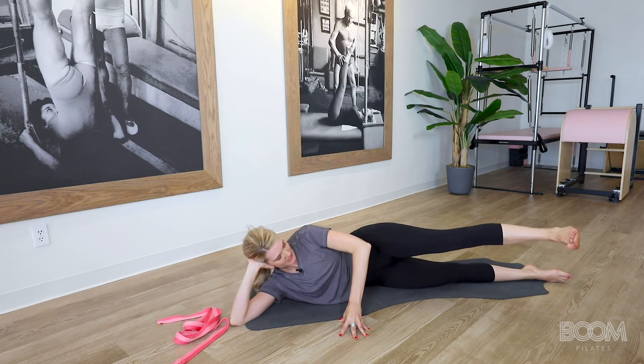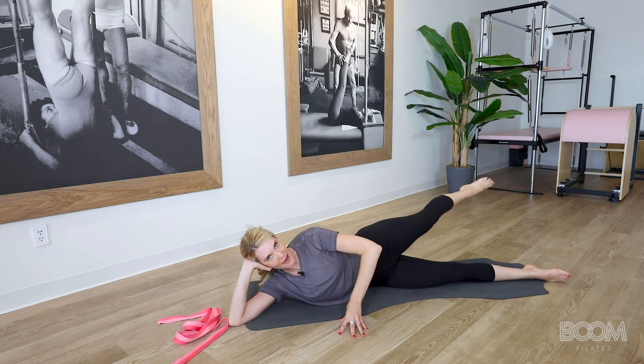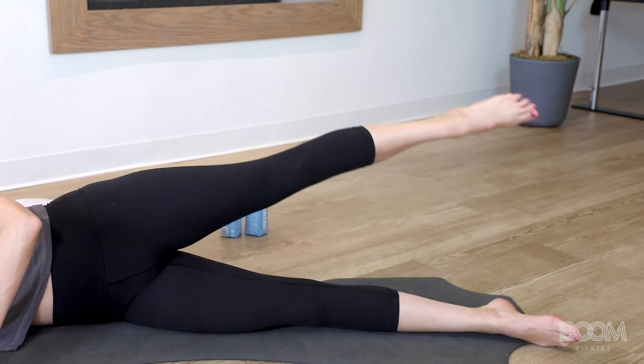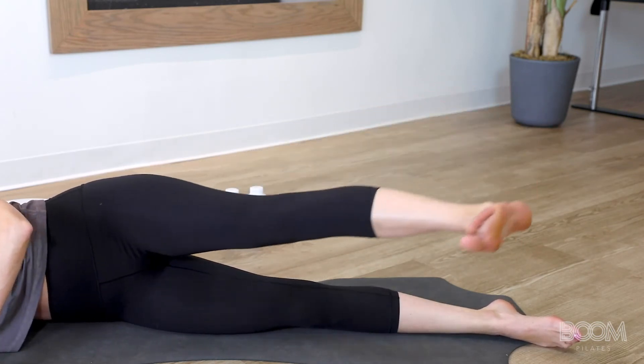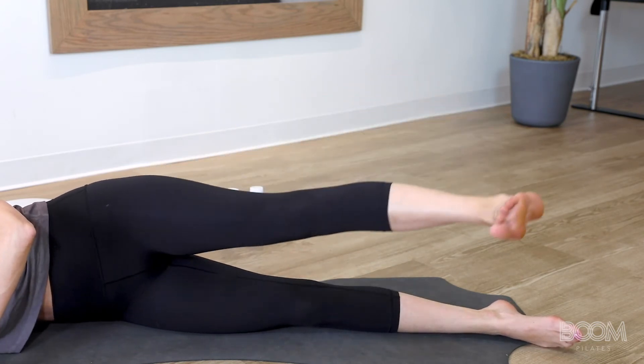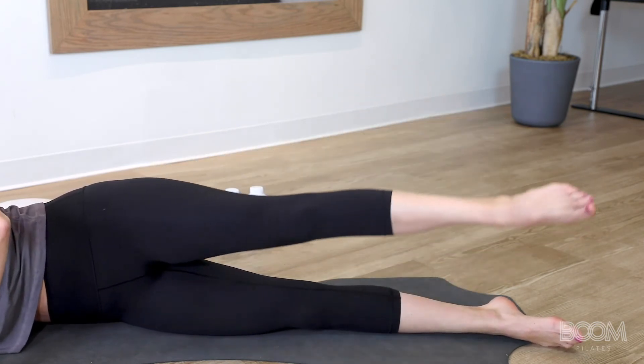Pulse forward, points back. The breath is shh, shh, inhale back. Good. Again — pulse, pulse, point back. Good. Three more — pulse, pulse, point. You're doing amazing. Here's two, and back. And one more time — swing, swing, control, back.